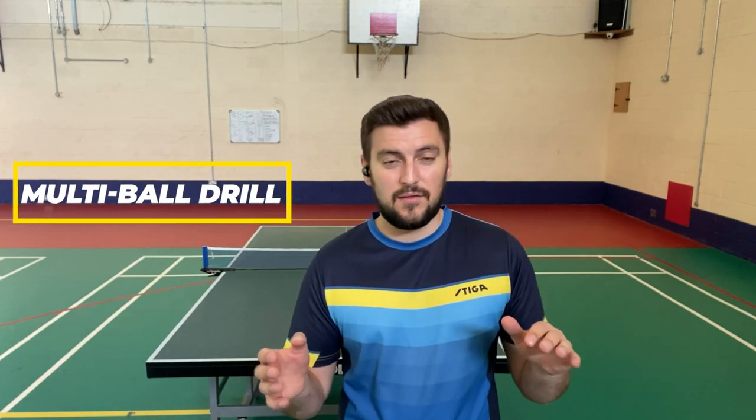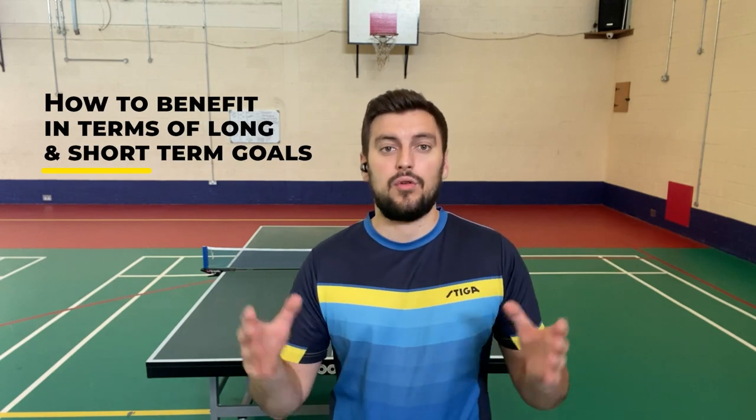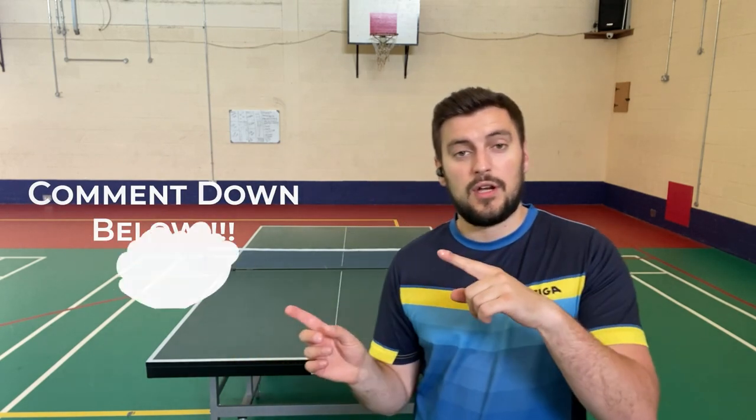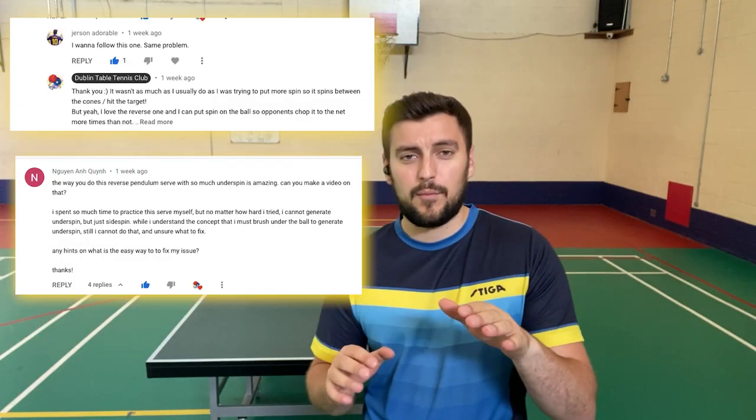This week's drill is a multi-ball drill called 1-2-3. I'm going to run through the logistics of it, the characteristics you need to focus on, the specific drill variations you can use, and most importantly, how it benefits you in long-term and short-term goals. If you have any suggestions, leave them below — I reply to every single one. Shout out to Yersin and Nguyen, the top two comments from last week's video. Let's just get right to it.